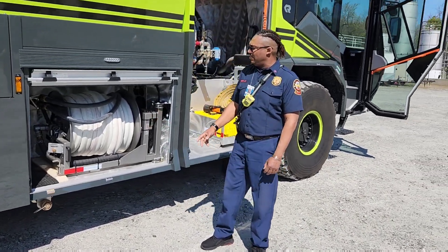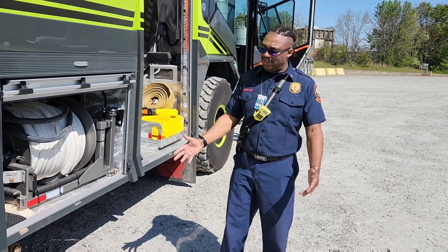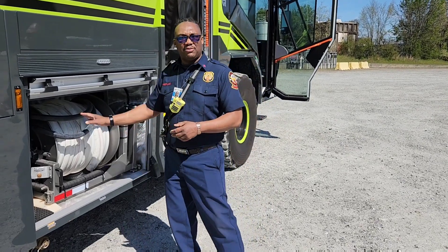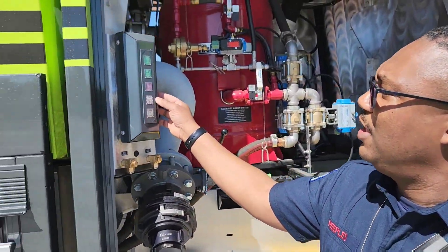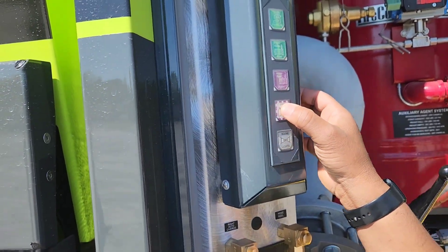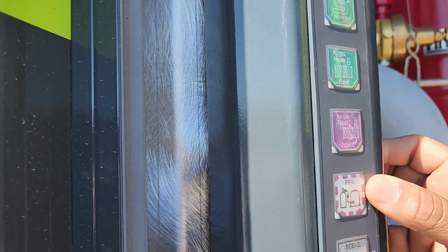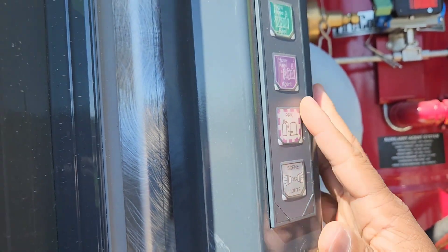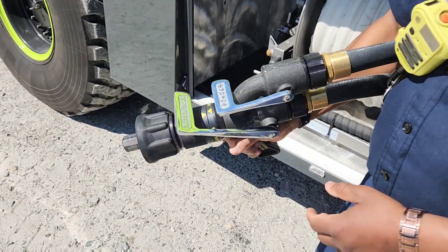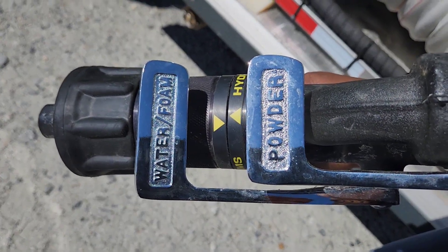The hand line is the last one. To do the hand line blowdown, pull the hand line all the way out. When you pull the line all the way out, press this Purple K button and hold it down for at least two or three seconds. This red light right here will turn green — once it's a solid green, the system is on. Then hold it down and hit this button here and it'll turn green; your hose reel is on. Now that both buttons are green, go to the end of your hand line and pull the dry powder trigger — that's what you're blowing down.